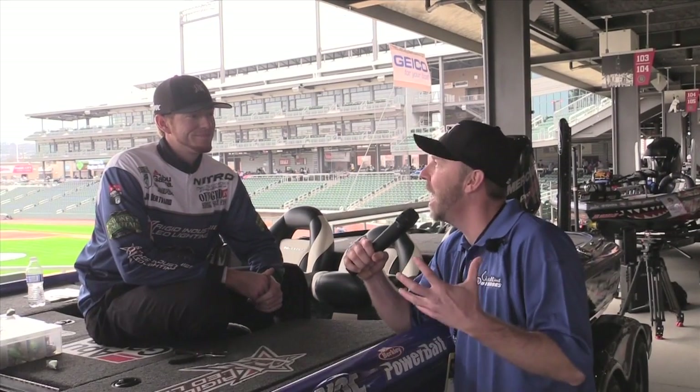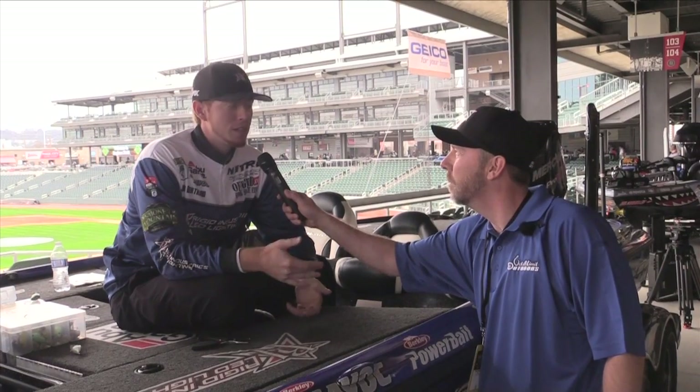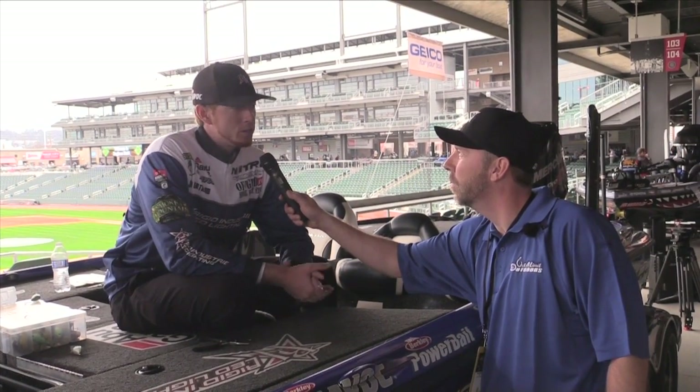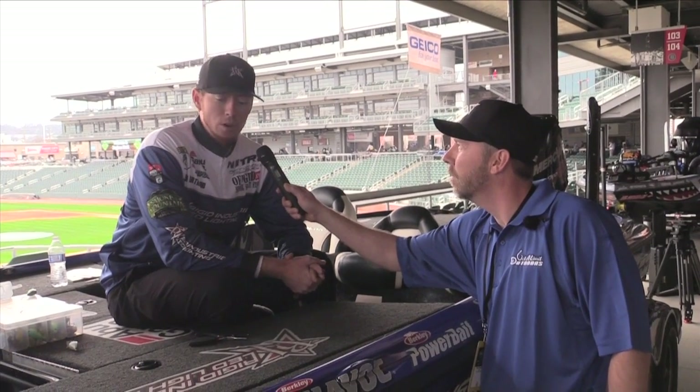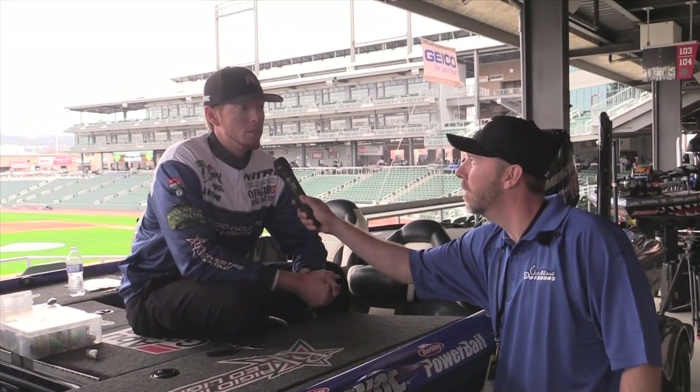We're here with Josh Bertrand, one of the torture team members for Rigid Industries. What's it like to be a torture team member? It's a great deal — it's beneficial for both sides. Rigid obviously sees the benefit of being involved with bass fishing, but more so for me, the benefit of being involved with Rigid is being able to use the lights and get what I need for all the good uses that the lights have. The Rigid star is becoming very recognized, and I'm glad to be a part of it.